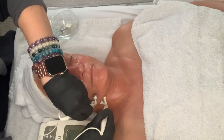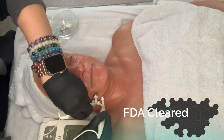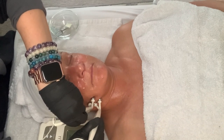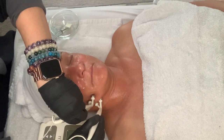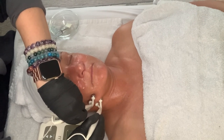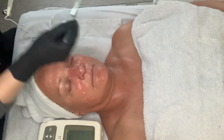This is an FDA-cleared machine — I really want to make sure you know that because it's really important. This is a great alternative to any kind of surgery you might be looking at, or if you do not want to use Botox. If you do use Botox and fillers, I recommend waiting between two to three weeks after getting those done before using this machine.